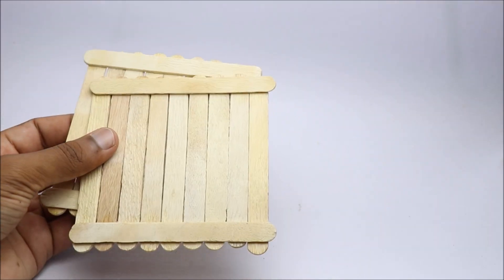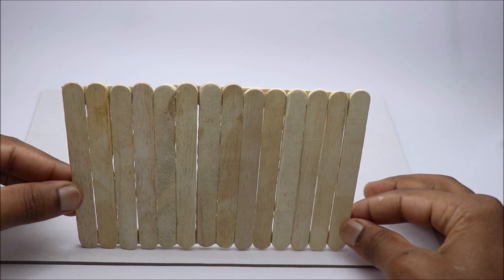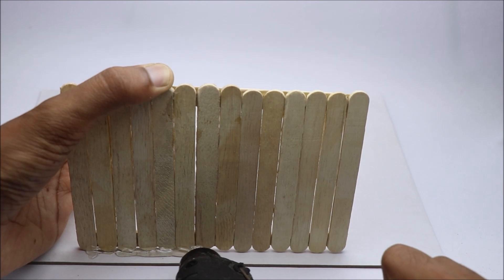To encase the electronics, I will build a house made out of popsicle sticks. Follow the simple method to build your house. You can make this using cardboard too, but I recommend using popsicle sticks as it makes the project look more attractive. Use a decent amount of hot glue wherever necessary.